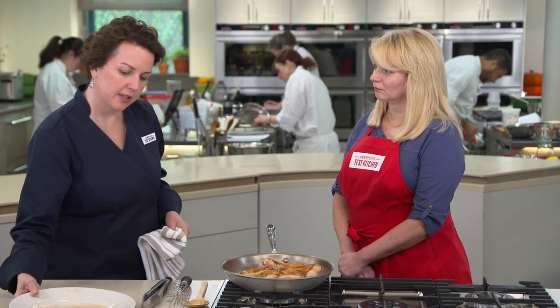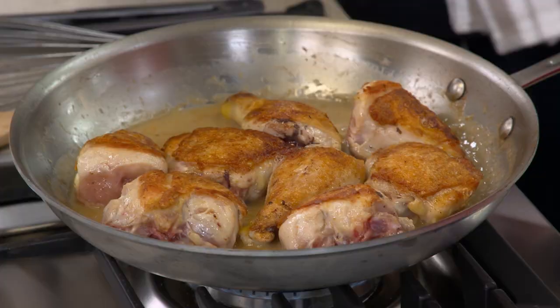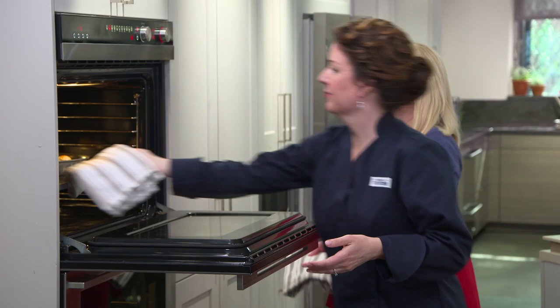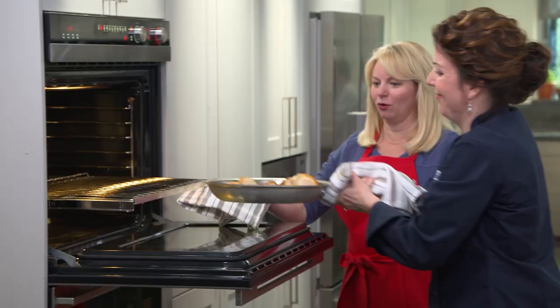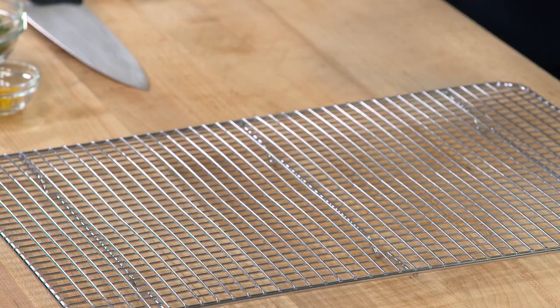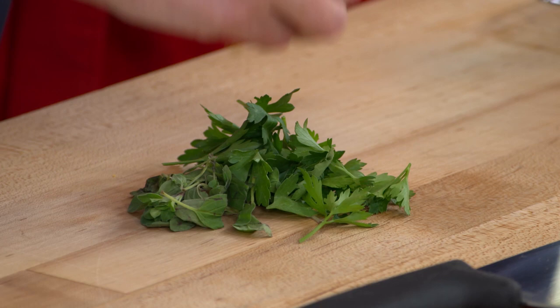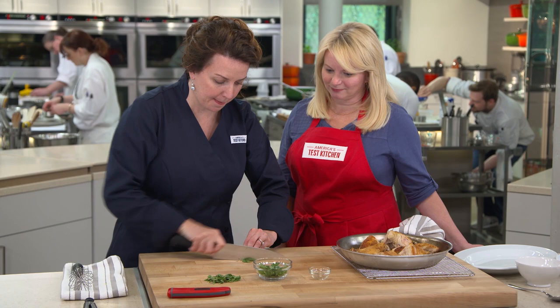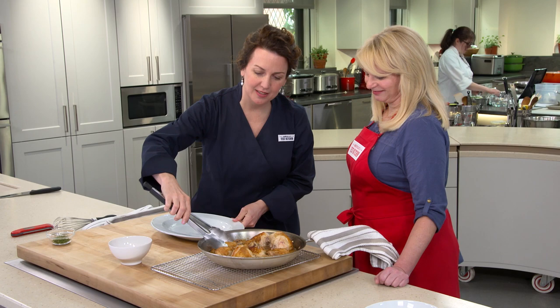We're going to add the leftover chicken juices from the resting chicken — a lot of flavor there. Turn off the heat and we're going to go into a 475-degree oven for about 10 minutes until the white meat cooks to 160 and the dark meat cooks to 175. Look at that beautiful chicken! While that's resting, we're going to make a fresh garnish: a teaspoon of fresh oregano leaves, a tablespoon of fresh parsley leaves, and a teaspoon of lemon zest, just to give it a little fresh, fruity flavor. Chop it up — voilà, we're finished.